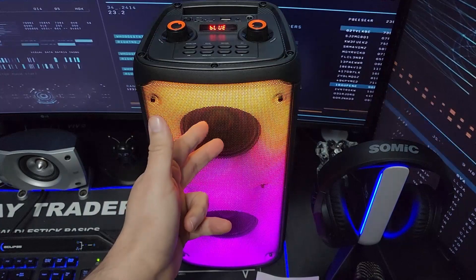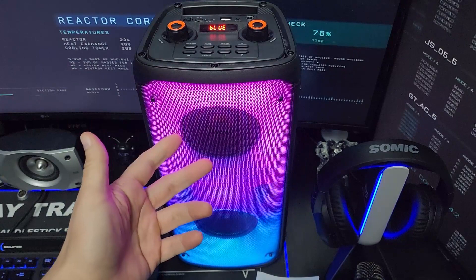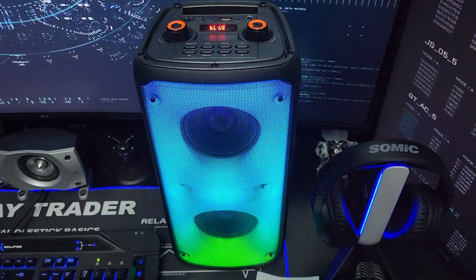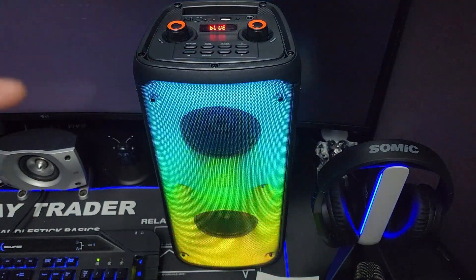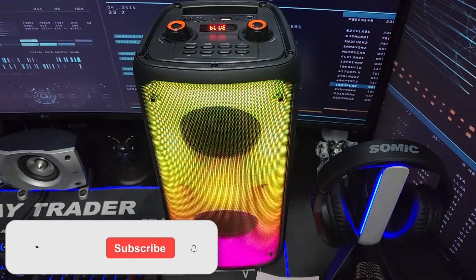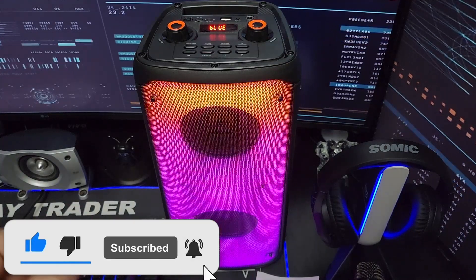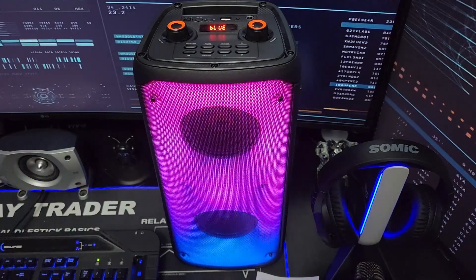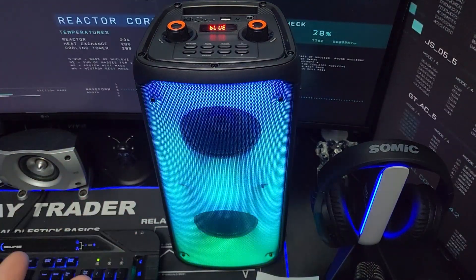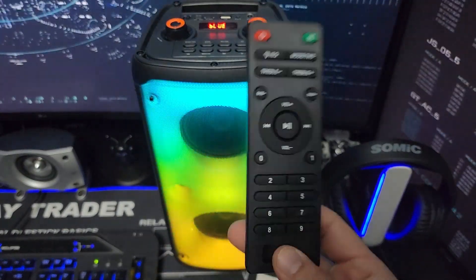These are only two four-inch drivers, but they sound amazing. I tested this with classical music to hear how clear the different instruments are, some heavy bass trap music, rock, and ballad songs to hear the voice. It is very clear — crystal clear — even at high volume. The bass is great, and you can control it.